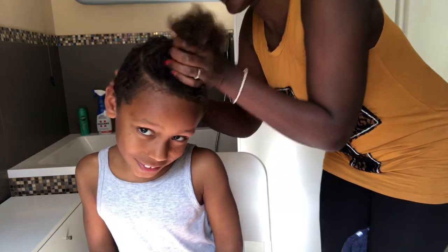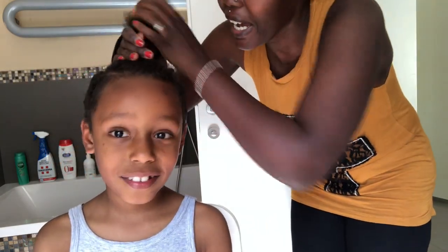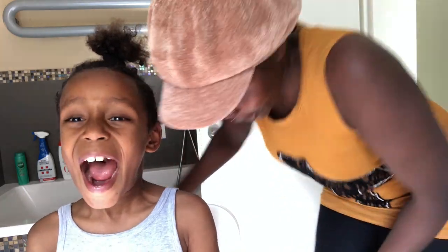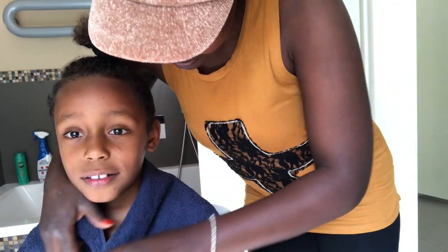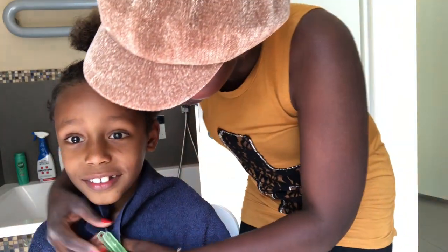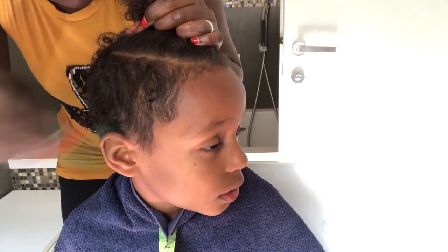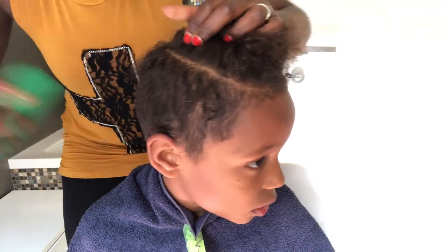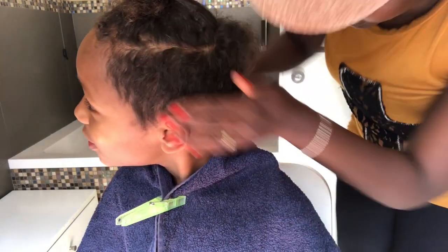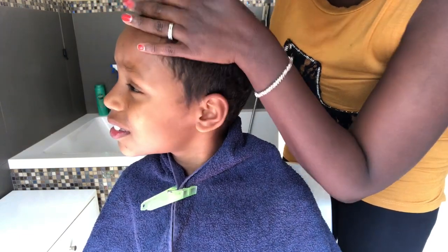First of all, I need to prepare my client for the haircut. I have this crunchy that I'm going to hold his hair with, which is not supposed to be cut. Then I'll put this towel on him. Are you happy? How much are you going to pay your mama? I need to cut a straight line here and remove the hairs from the way. Now that I've removed all the hair from the way, it's time to shave.